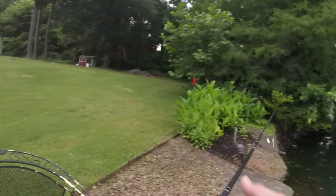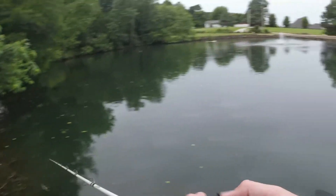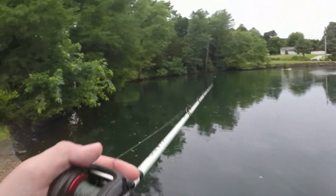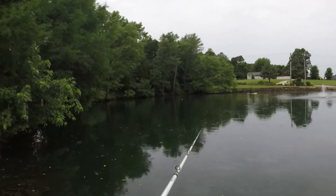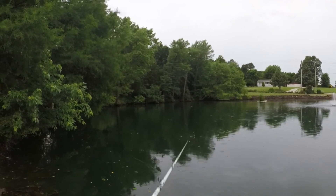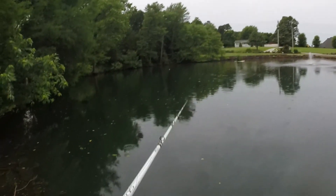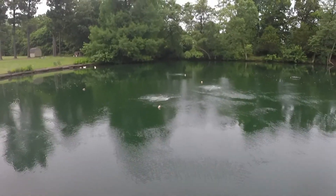The spinnerbait was not doing it, so I'm picking up this little Strike King Texas rigged worm and going to see if I can get something to hit this thing. I'm still fishing this little worm — I don't know why, I've just got confidence in it now. Just twitching it back.